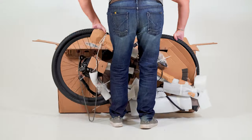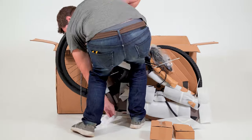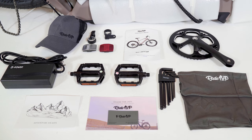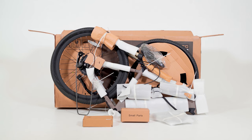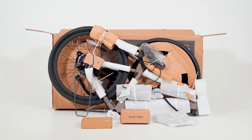Carefully remove the bike — this is easier with an extra person. Unless you're using a bike stand, we suggest a padded surface and standing the bike upright, not on its side. Remove all parts and tools. Parts include pedals, charger, owner's manual, and chain ring with crank arm. Thoroughly inspect the box for any remaining parts. We recommend keeping the box for the first 30 days.